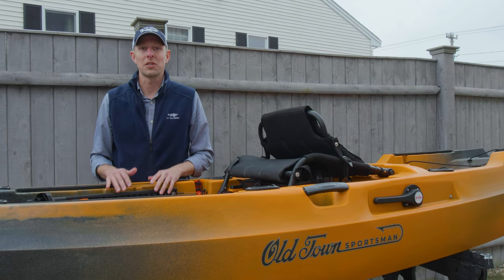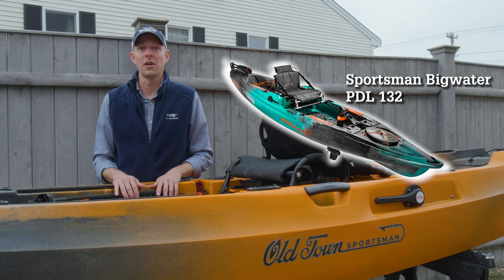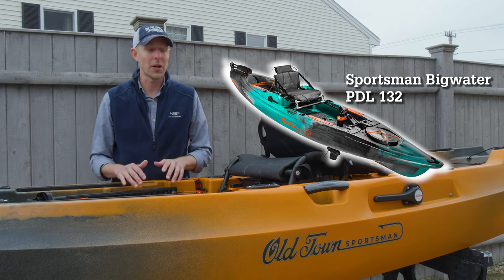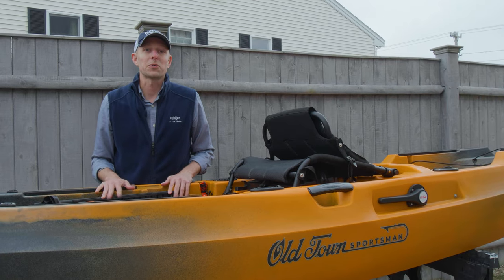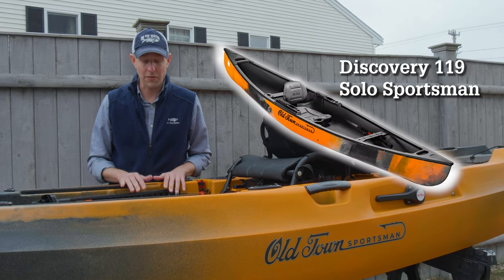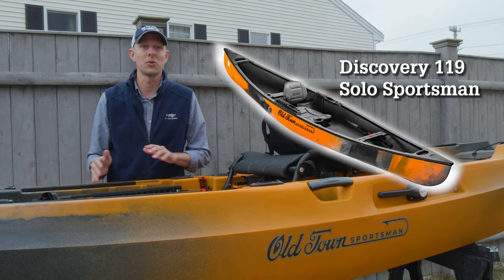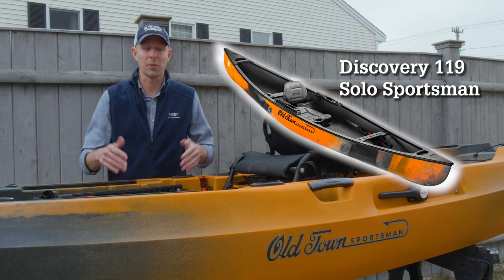The Predator becomes the Old Town Sportsman Big Water PDL 132 — it gets new rebranding, gets the new seat as well, and becomes part of the Sportsman line. The fourth hull is also a rebranding, the Discovery 119 Solo Sportsman — kind of a cross between a canoe and a kayak, super lightweight, and another great boat available in the Sportsman line.